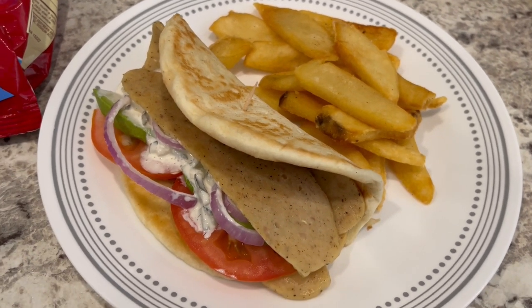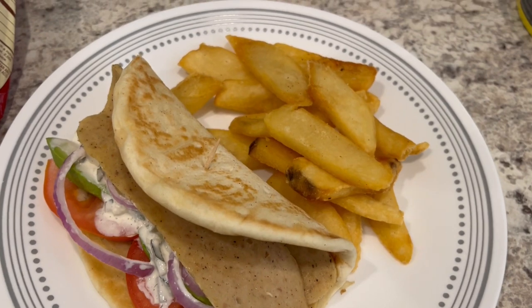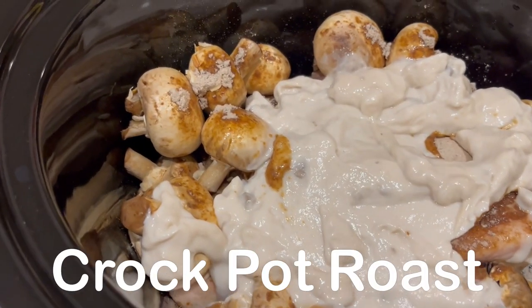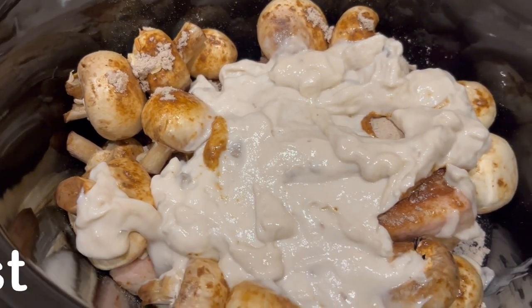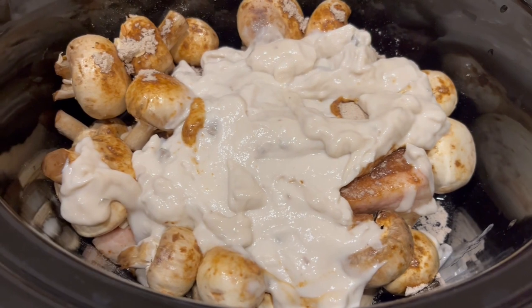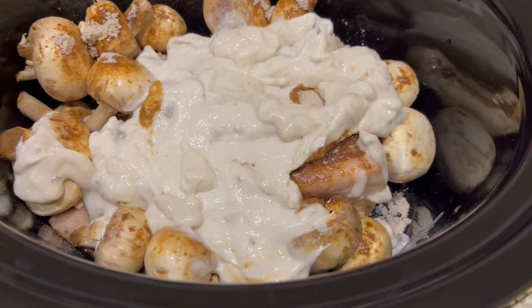Anyway, this is what we are having for dinner tonight and we will see y'all next time. It is just before 6:30 in the morning and I had a roast in my freezer that I needed to use, so that is what is in this crock pot.